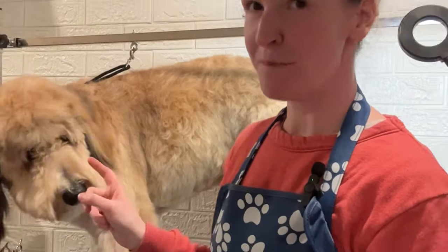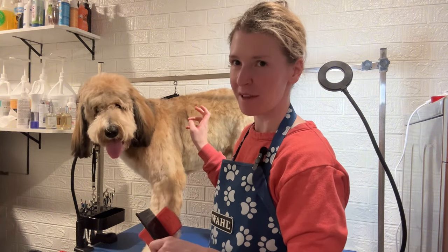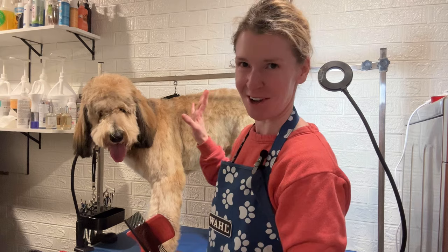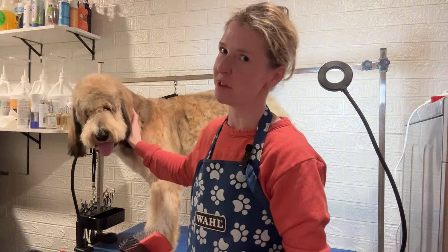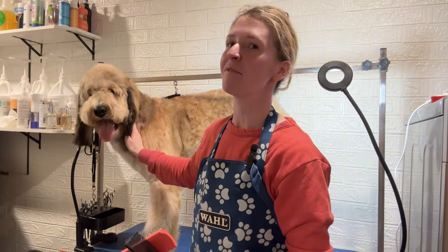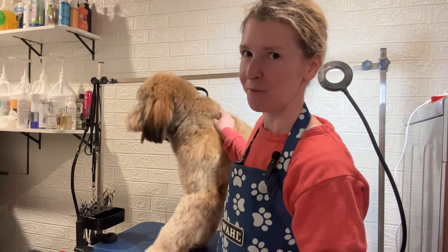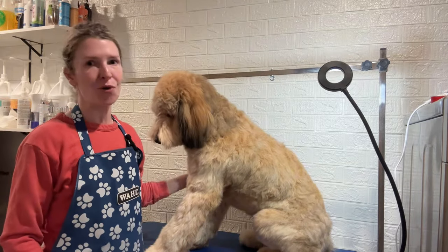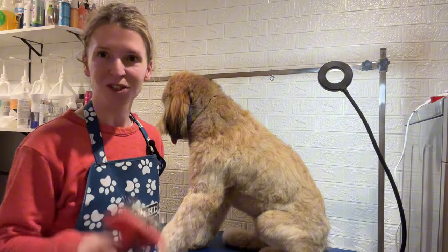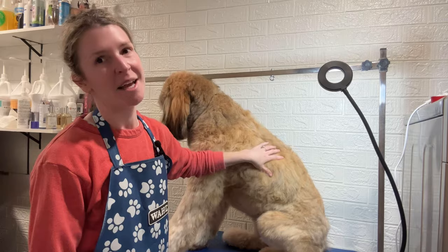This is Maple — she's a doodle and a very sweet girl. I'm going to show you how to line brush a big fluffy dog like this, because there is no better way to learn. Maple unfortunately had to get shaved down once because she was matted, but her mom has been working very hard at brushing her every day. She actually followed one of my instructional videos on how to keep your dog mat free, and it worked really well — Maple came in today with no tangles, which is amazing. I'll show you exactly what to do to line brush a big fluffy dog.